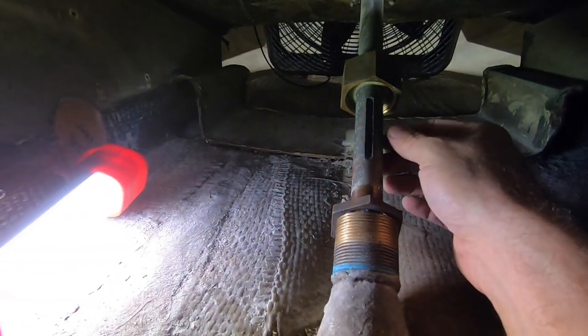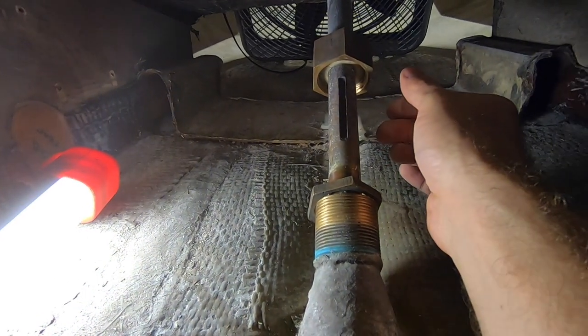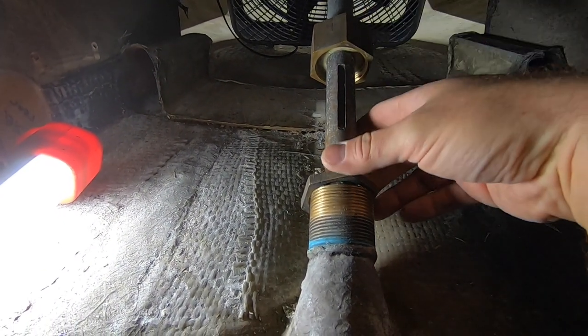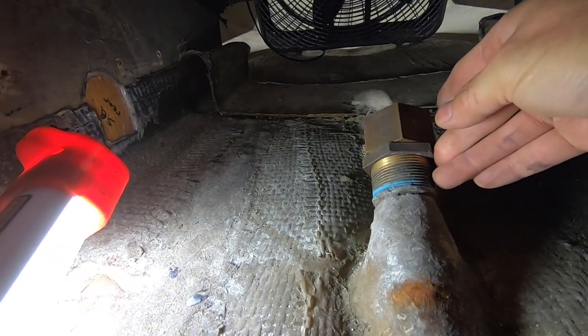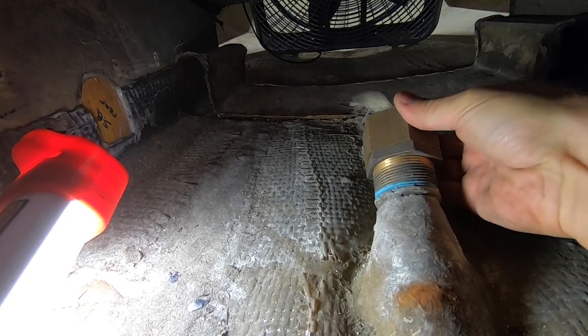I'm thinking if I drop it from outside it should go. I'm used to it being open so I've got to look for these two parts after it's down. There's the rudder. Let's go get the pieces. I just put these back on here so I don't lose them.